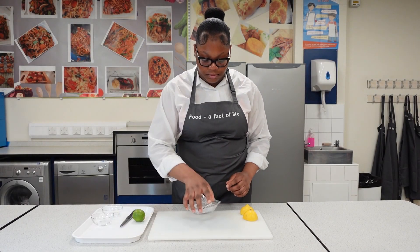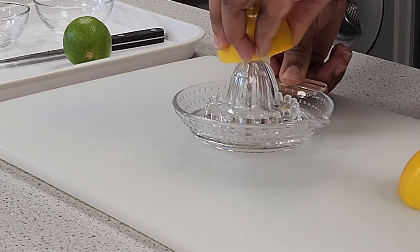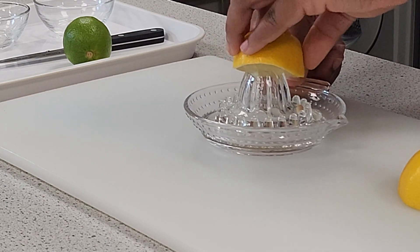Place the juicer on the chopping board or work surface. Push half of the fruit down on the squeezer and rotate it at the same time to release the juice.